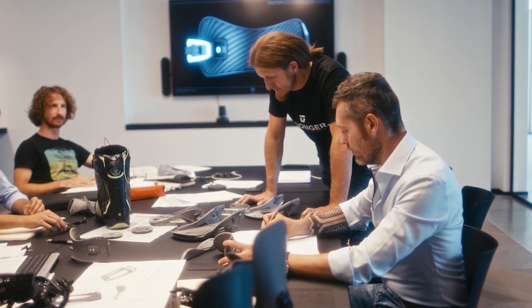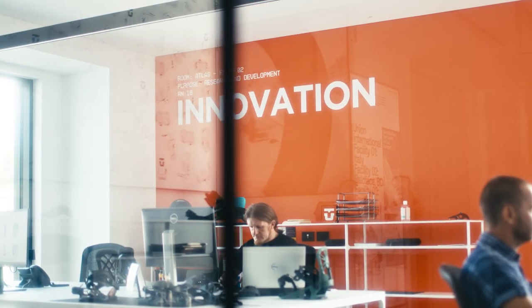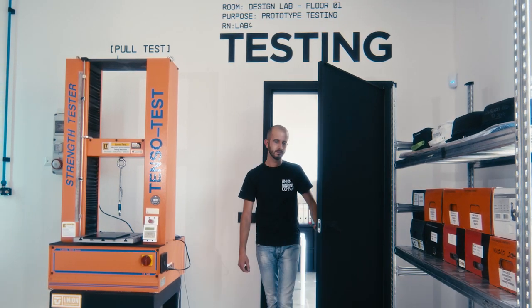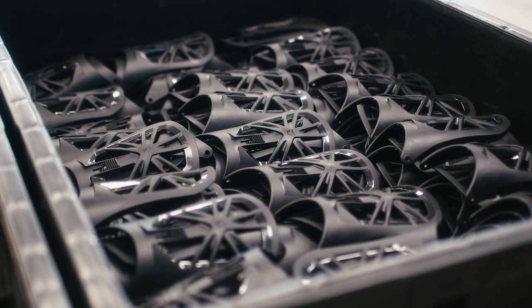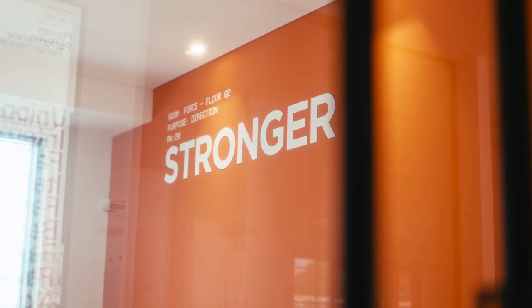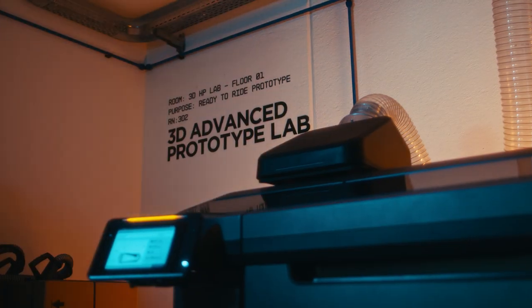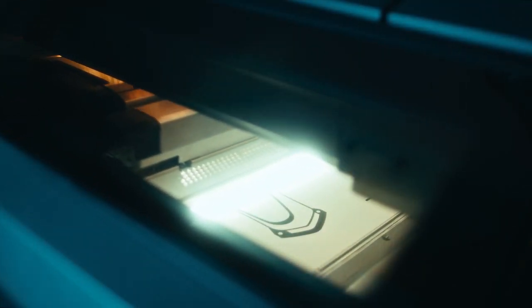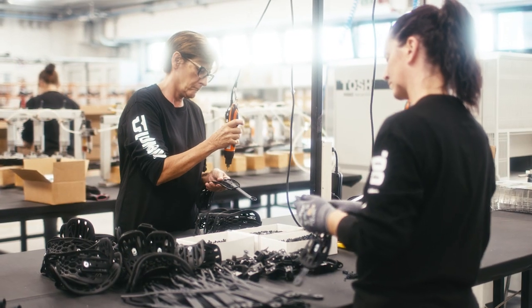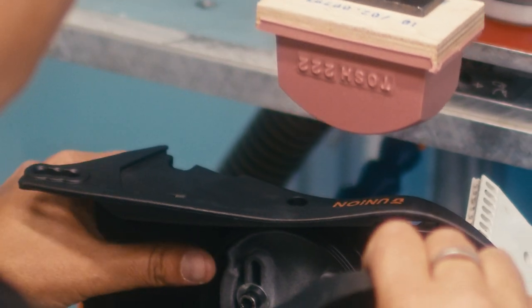We began with a commitment to one product line and one purpose. By pouring all of our effort, experience, and knowledge into a concise product offering, and by bringing a new approach to the way bindings should ride, we have always held the goal of building a brand known for quality, durability, incredible performance, and developing a stronger binding.